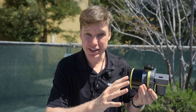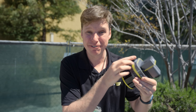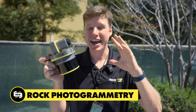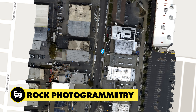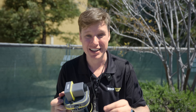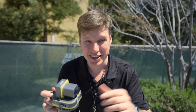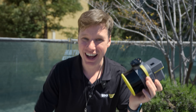We're gonna get it up in the air, fly it, and show that data. And on top of that, we also released Rock photogrammetry, so now your R3 Pro can do photogrammetry in a brand new way. It's very special, very different from all of the photogrammetry techniques. This way, you can get accurate corners of buildings, as well as the location of objects in your data sets, very accurately, very fast. Let's fly.